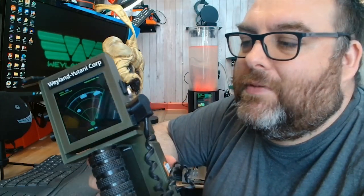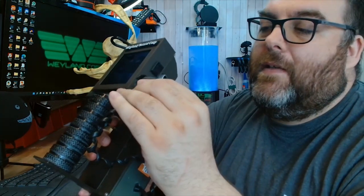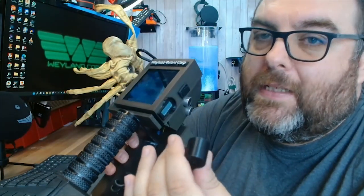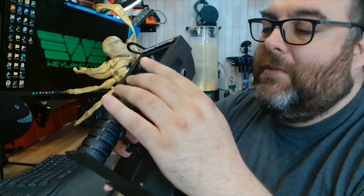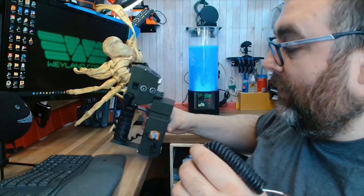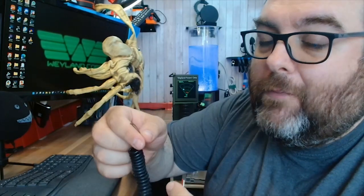The next thing I'd like to mention is this springy kind of cable here. If you have a look at the game Alien Isolation, you'll see that the earpiece on the motion tracker is connected to the main body with a kind of handset cable. I did have an actual handset cable from an old radio handset that I could have used — it would have been perfect — but I wanted everybody to be able to copy the same design, and I didn't think everyone would have access to those cables.